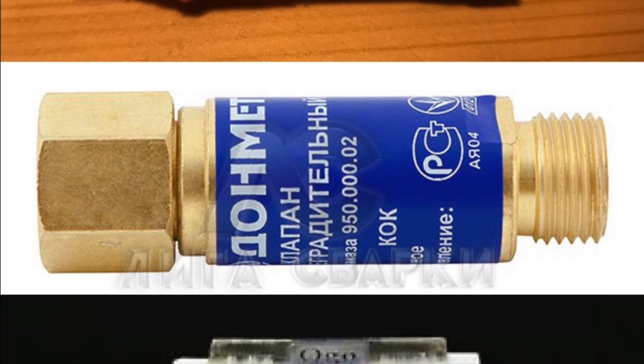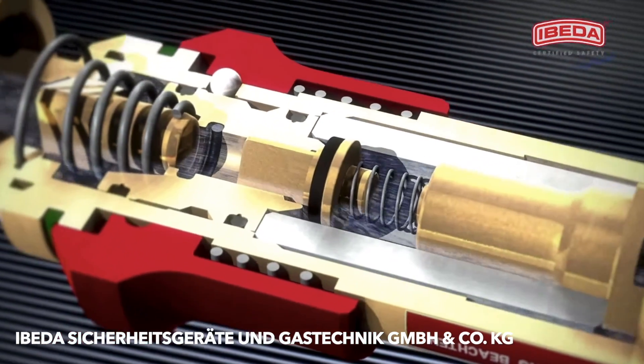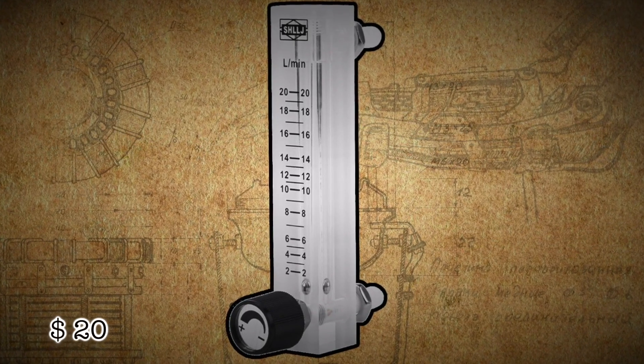Any flashback arrestors are designed for a certain gas flow rate and for this purpose we need to measure it. Number 2: simple gas flow meter.